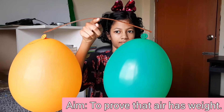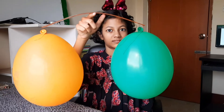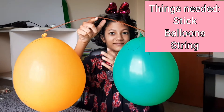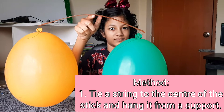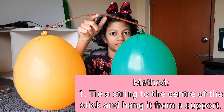To prove that air has weight, things needed: number one, a stick; number two, two balloons; some string. Method — number one: tie a string to the center of the stick and hang it from a support.